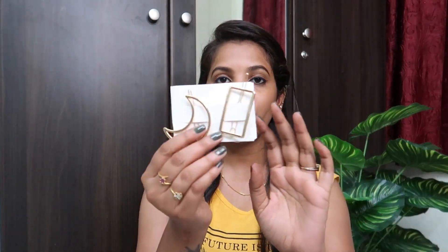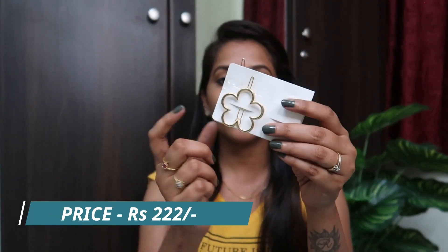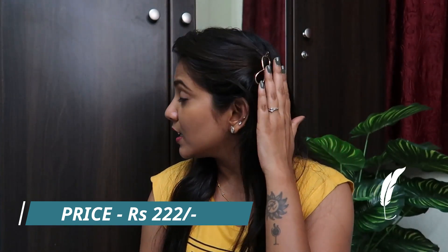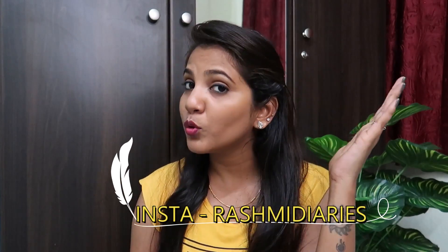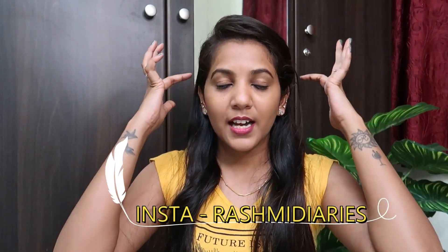Next, we have clips. I have already put them on the bed so you can see them. We have four clips in total. We have a moon shape, a rectangle shape, a flower, and an e-bone shape. Normally these are used as side-laced style, or you can use them for your entire hair.